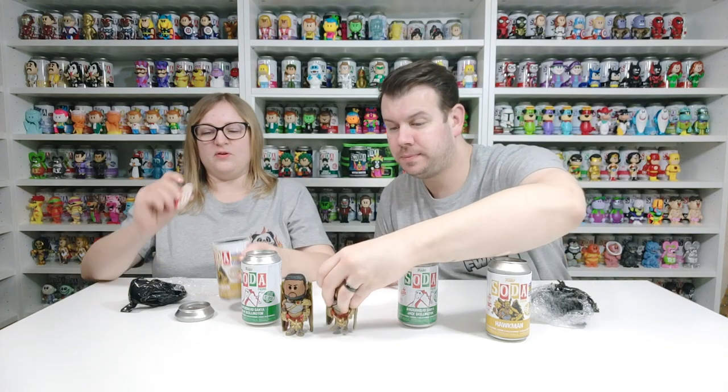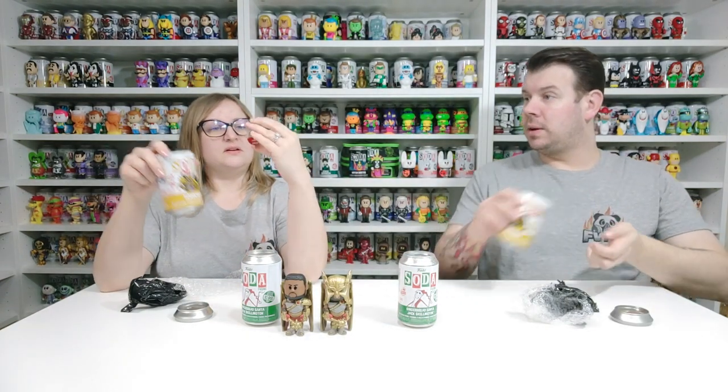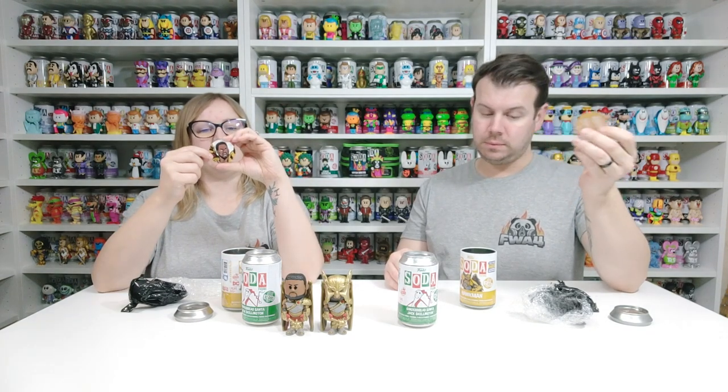So on the pog — they are doing the count! So it's 12,500 pieces, and I've got the chase. It says Hawkman Without Helmet — it's 1 in 2,000 pieces, and the common is 1 in 10,500 pieces. Quite high, but how incredible are these?